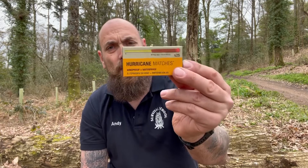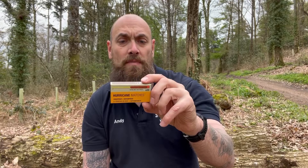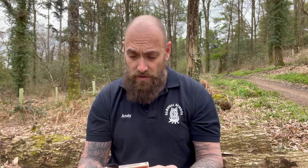Obviously, a lot smaller than the Titan Matches. These are the Hurricane Matches — windproof, and it does say waterproof on there. They're obviously not submersible waterproof, but out in the rain they should be okay without submerging them. Burn time up to 15 seconds, so if you've got a few of them or some decent tinder to use, then these will work really, really well.